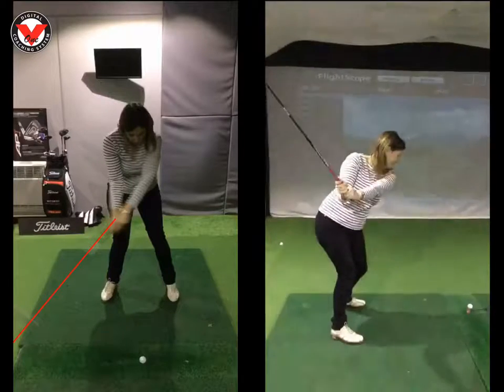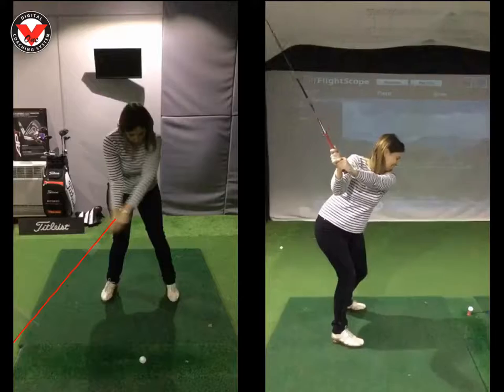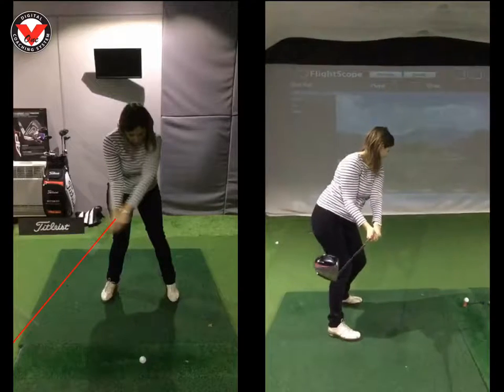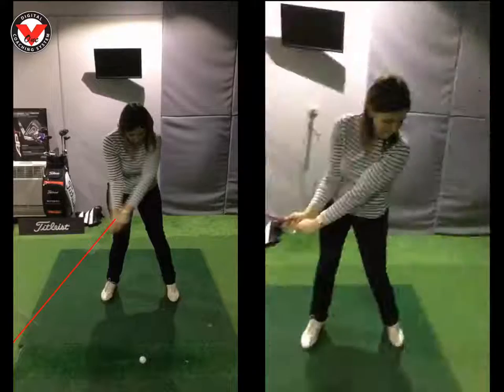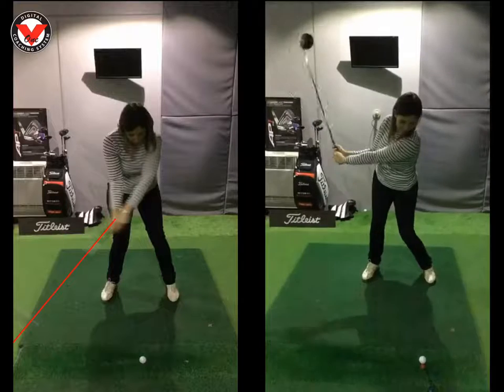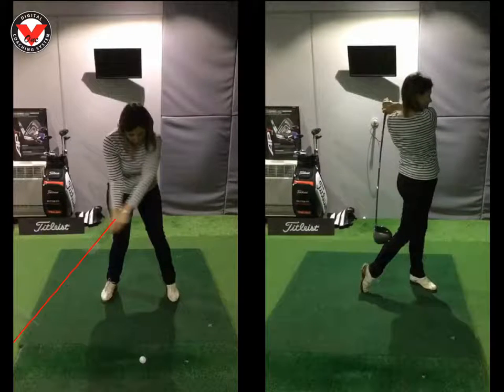So back to the drill: swing to the top, get that top half to lean over, lower the arms down to opposite your right thigh, right elbow nicely tucked, wrists fully hinged. From there we're going to have a little pump and then really turn hard with the legs and chest and rip through it. Laura, I'm really impressed. See you soon, have a great Christmas.